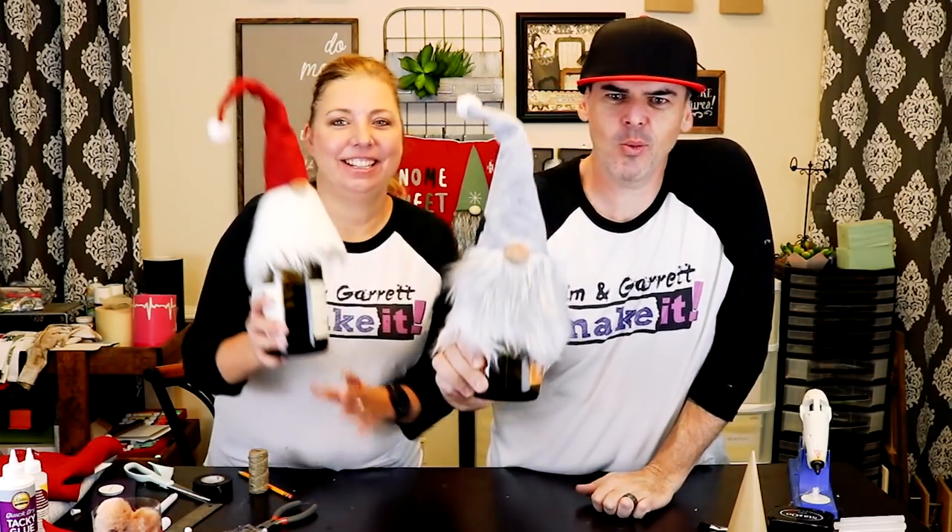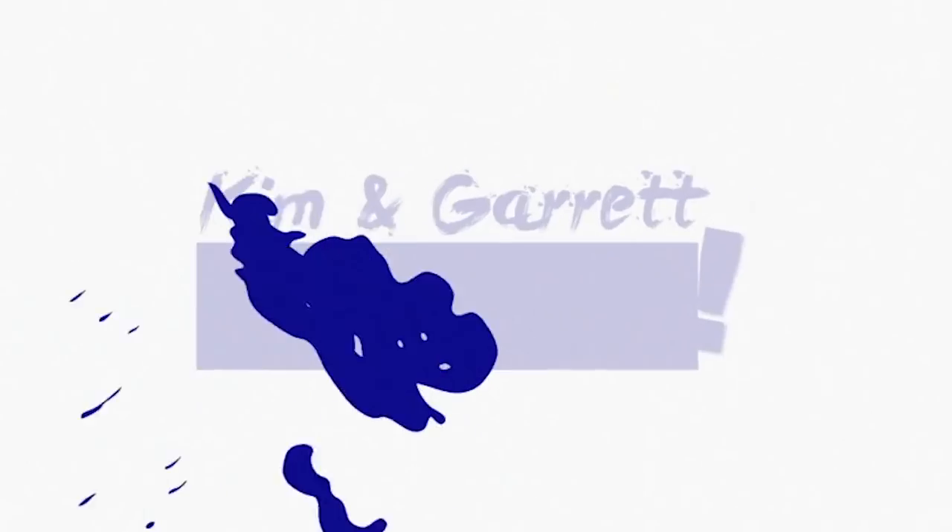Super quick, super easy Holiday Wine Gnome Topper. What is up? Welcome back. If you're new here and you like to do it yourself, build it yourself, or make it yourself, go ahead and subscribe. Today we are making Holiday Gnome Wine Topper slash ornaments — dual purpose.